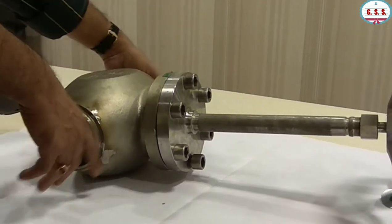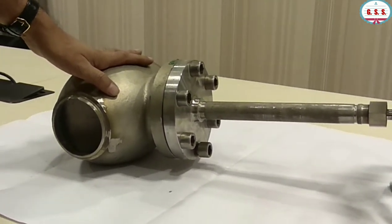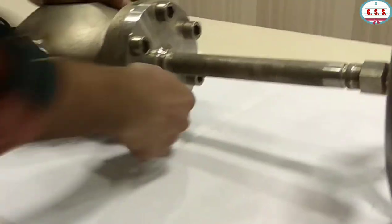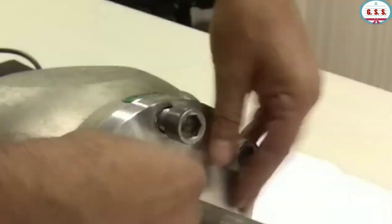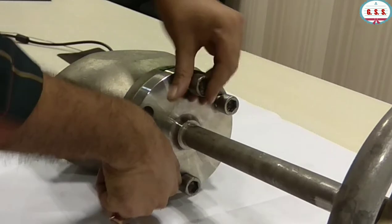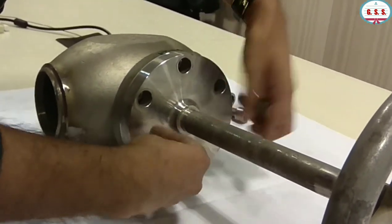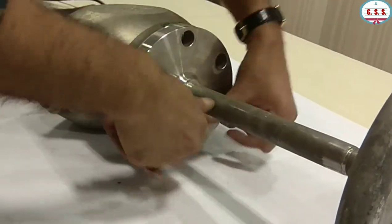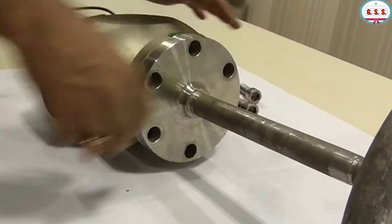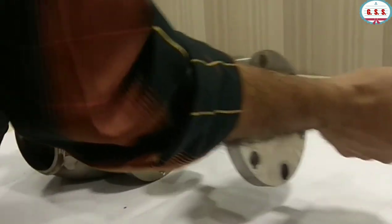If the valve is welded directly to the pipe in this assembled condition, the soft sheet will melt or be distorted and there will not be 100% leak tightness. So what should be done at site? There are six body-bonnet bolts. These bolts have to be opened using an L-key. At site, before welding with the pipeline, this body-bonnet joint should be opened and the upper part has to be removed.